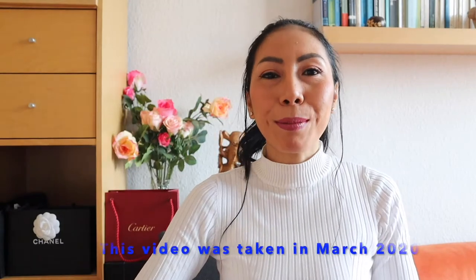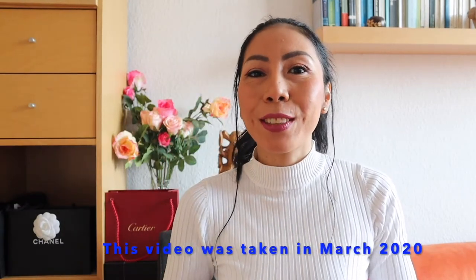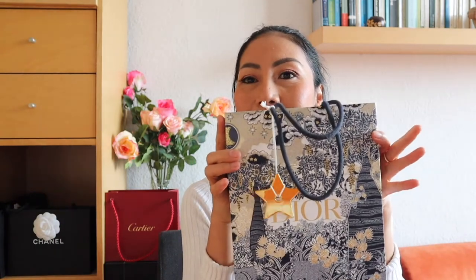Hello everyone, welcome to Cerita Octavia. Today's video is an unboxing from Dior. I'm going to holiday in about two months — I'm going to Singapore — and of course I want to prepare myself with something nice.